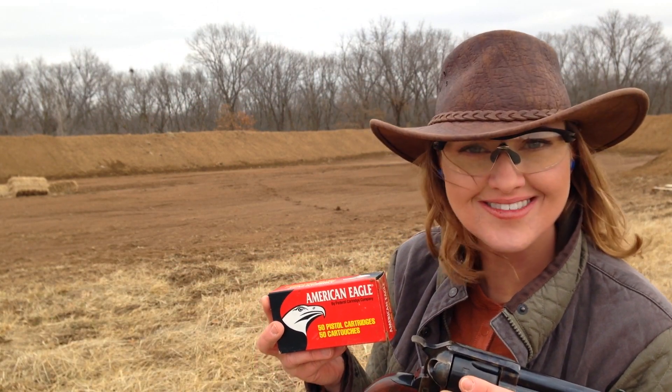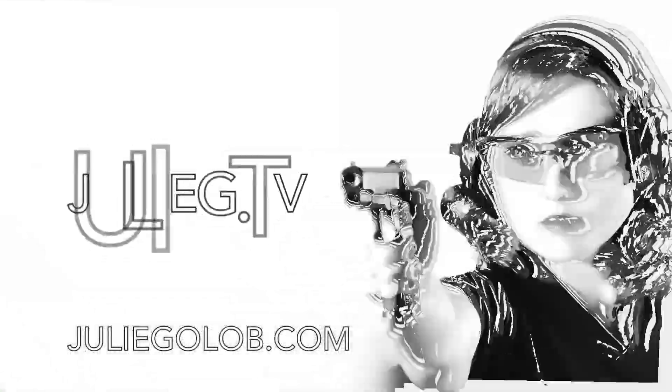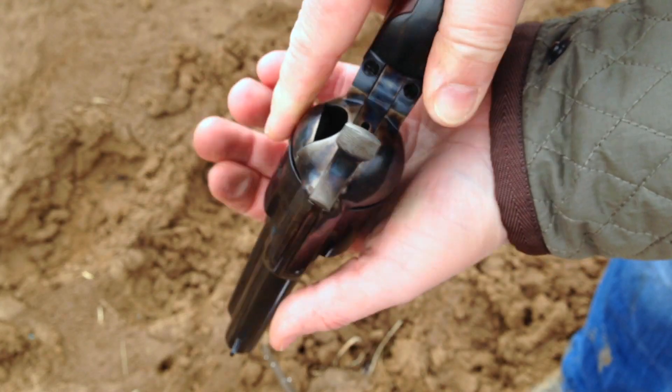Hey ShootTubers, let's do this. I am about to have a great time. I have a brand new gun just in time for Valentine's Day.